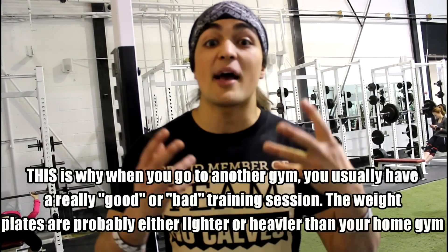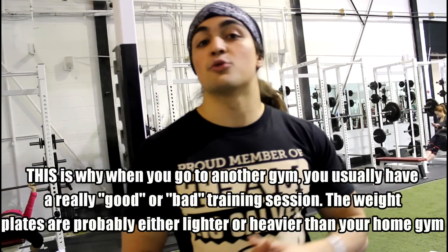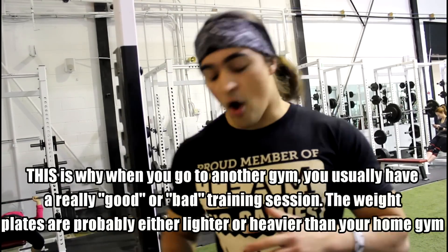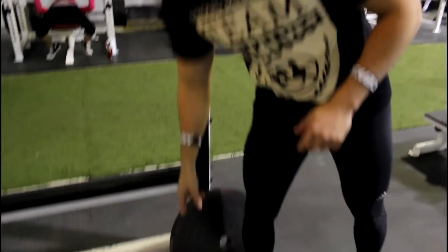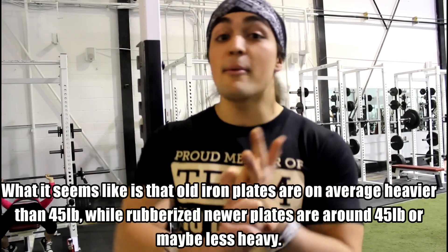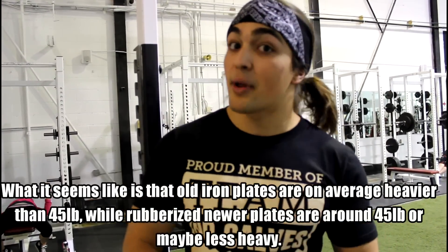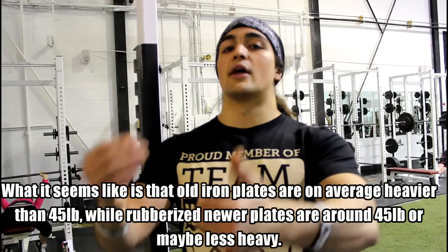People will say, 'I had the best workout of my life at this other gym.' Odds are a good percentage of that is because the weight plates were lighter. Iron plates are in general heavier — the old ones are probably 46, 47 pounds. Rubber plates on the other hand tend to weigh a little less.